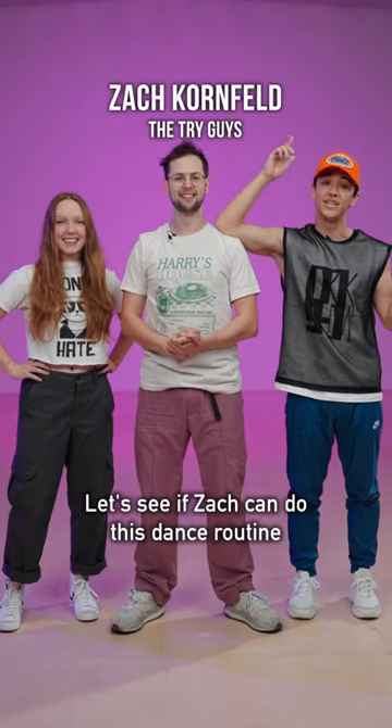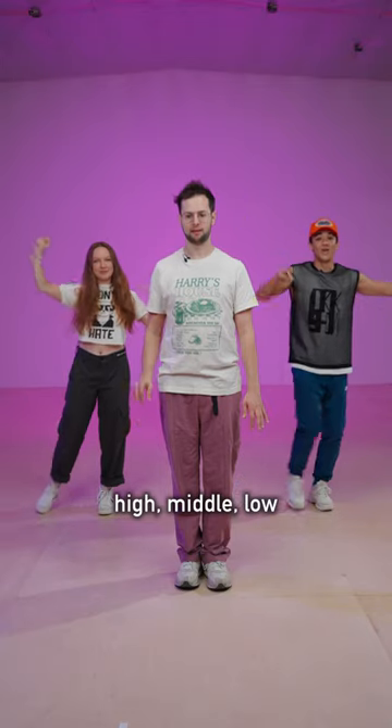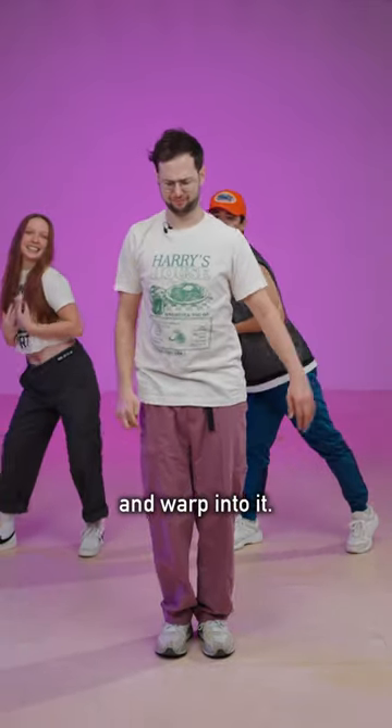Let's see if Zach can do this dance routine without seeing it. So you're gonna snap high, middle, low as your foot goes out and out. You're gonna body roll to the right and warp into it.